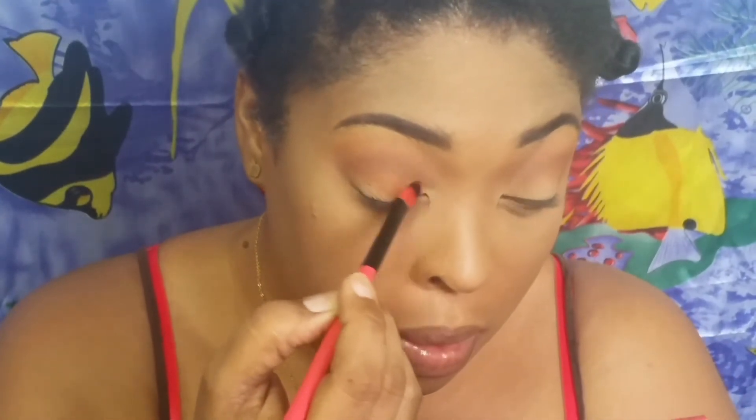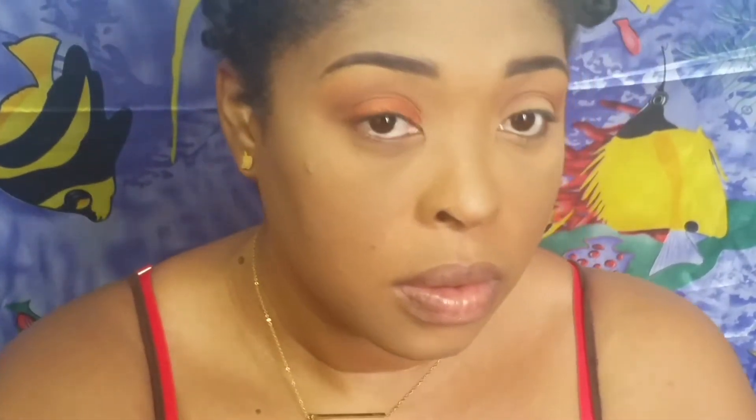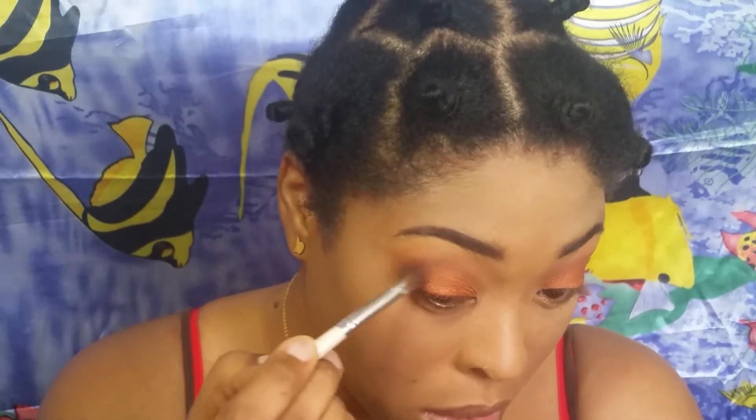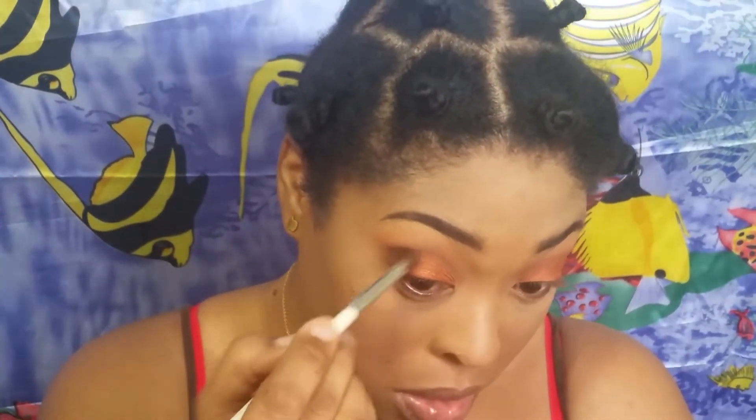I had to give up on the brush - you'll see me give up in a few seconds because it was just not working. So I went in with my fingers and started getting the color that way. I'm just using my fingers to pat the color onto my lids, keeping it only on the mobile lid and not going up into my crease. When I'm done, I'm going in with a blending brush - make sure you blend your shadows, guys!